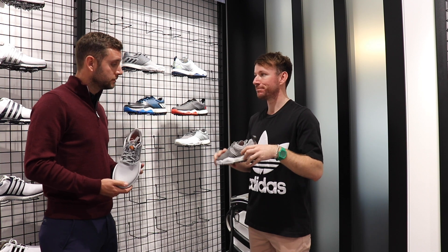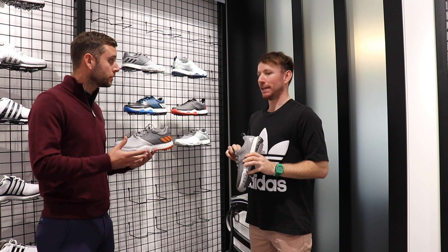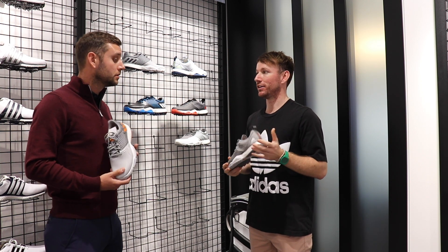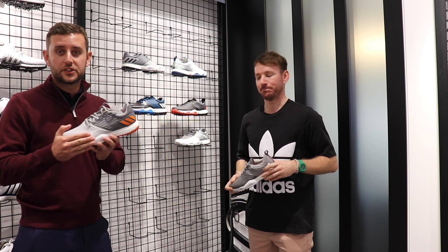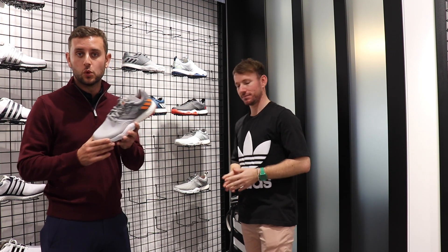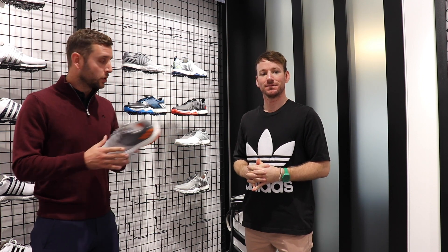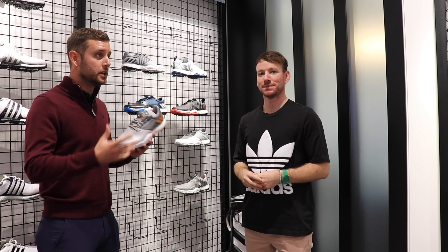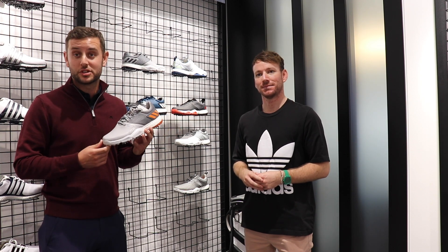These are in stores now and should be in most pro shops that are Adidas stockists, as well as your online retailers. Give them a try! I'm hoping to get a pair of these for myself and will be bringing you a full review when I manage to get my hands on a pair. Just want to thank Dan for taking the time today — Adidas has been absolutely fantastic. Check out for these in your pro shops pretty much now.